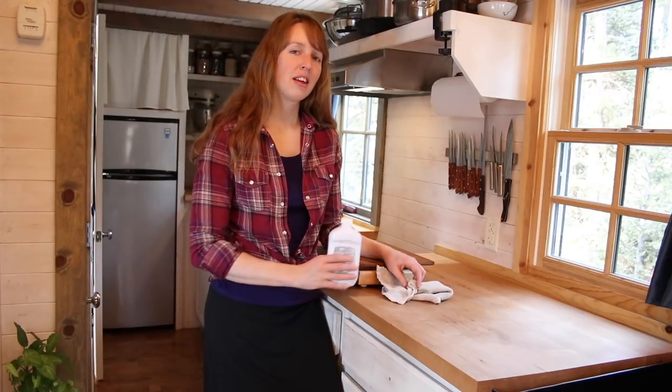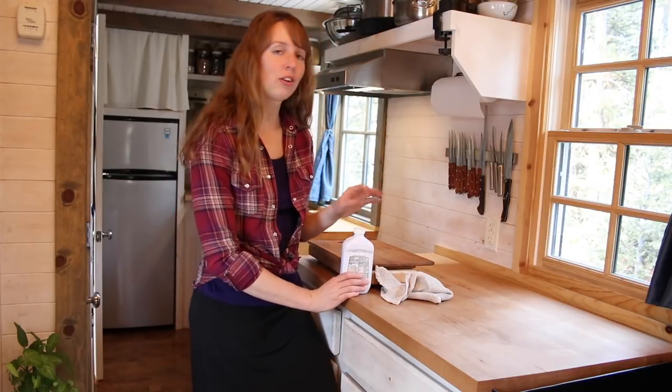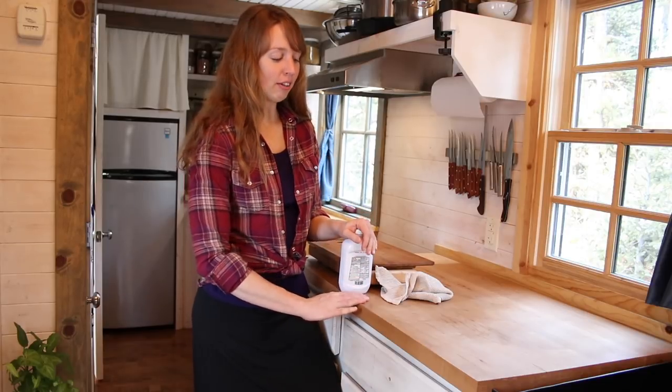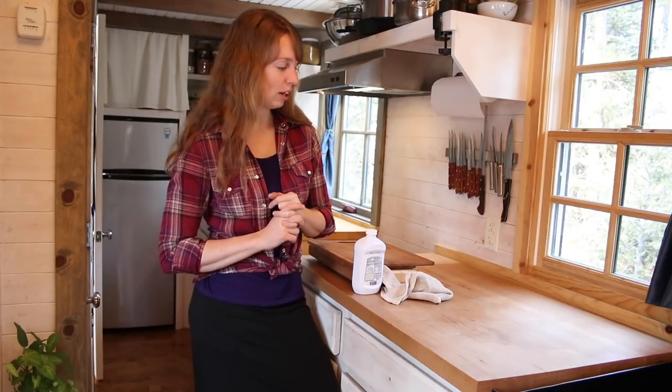Hey guys, Ariel over here at Phi and Nith. Today I'm bringing you along for one of the little chores that I do occasionally in my tiny kitchen. Every now and then somebody says that my kitchen looks totally brand new. How have I kept it that way over the years?